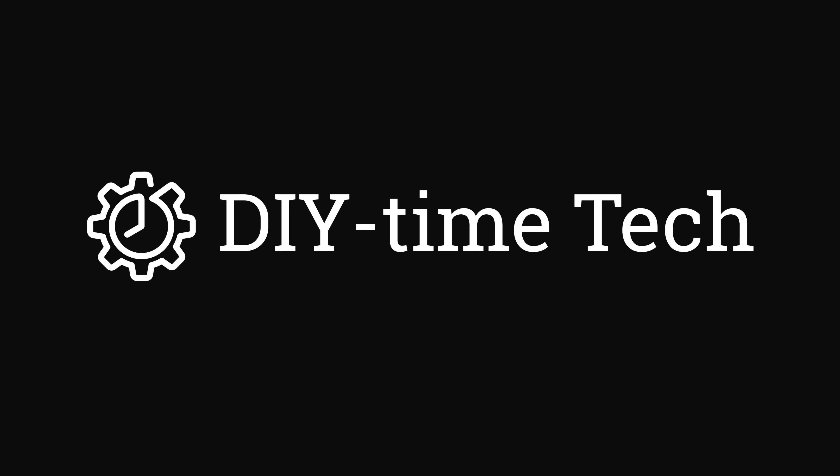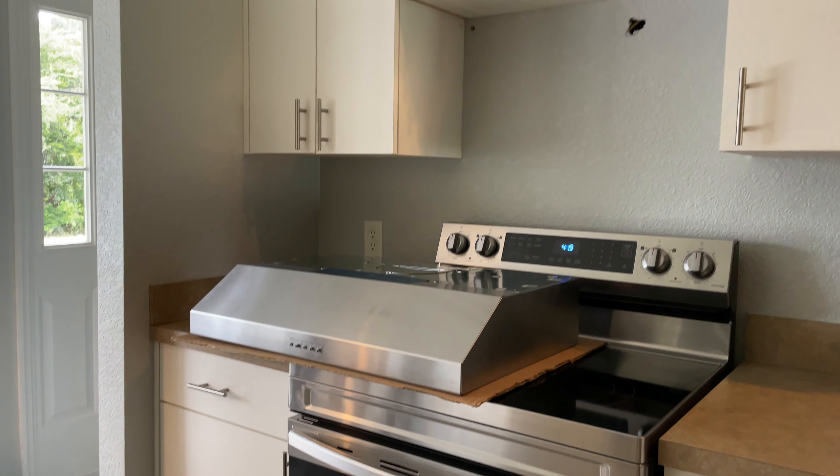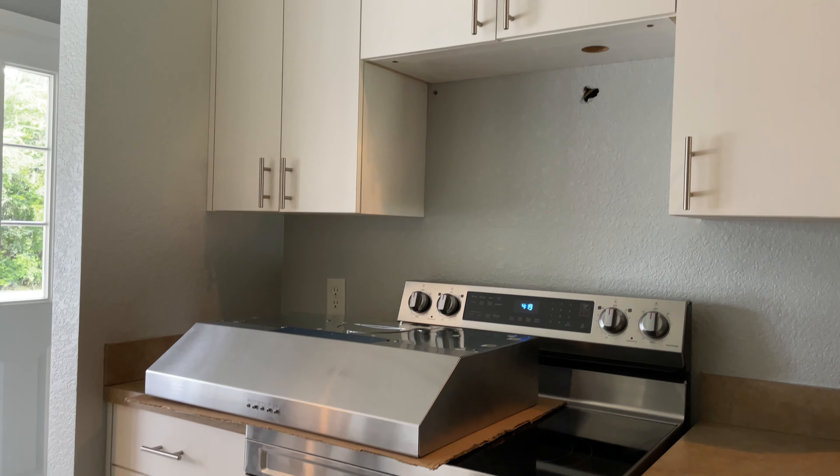Hi guys, I'm Victor. Welcome to DIY Time Tech channel. Today I'm replacing our old range hood and I'm going to show you how to install it very quickly and easily.